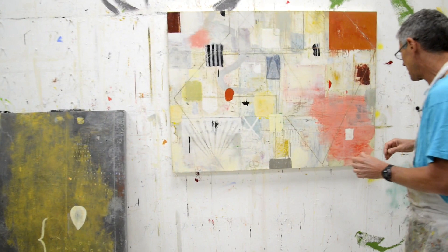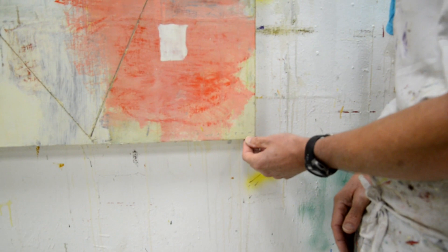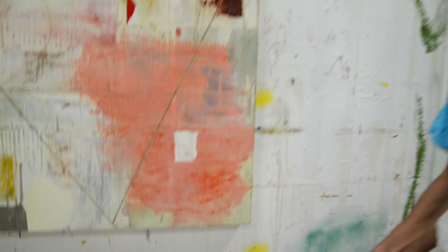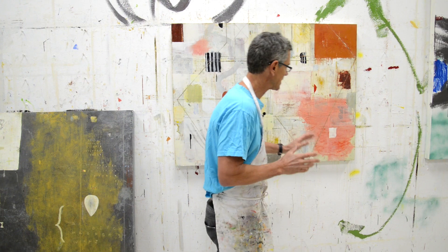I sign my work. I sign it and I put it on the front. I sign just my last name — it says Wilton. I scratch that in, usually with a pencil when the paint's wet, or I'll do it with a fine brush. I think it's important to put your name on the front because it's your work — they're buying an original thing and you want to reinforce that.